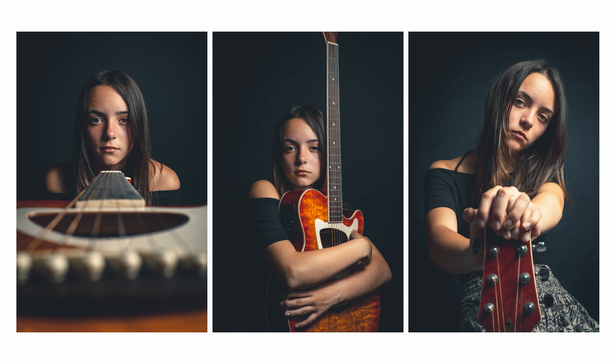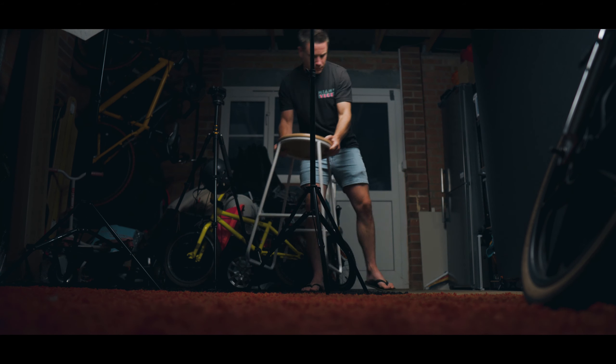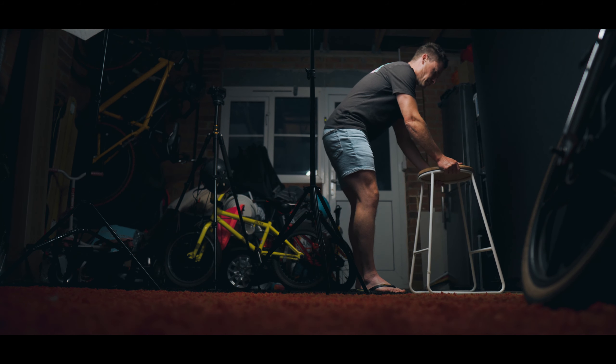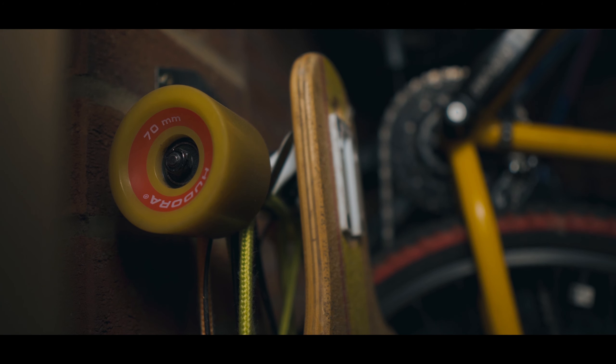So last night I shot these portraits of Tia in my new super duper expensive studio. Only joking, they were all shot in my garage that is full of crap. Bikes all over the place that my missus keeps moaning at me because I keep buying new bikes all the time.